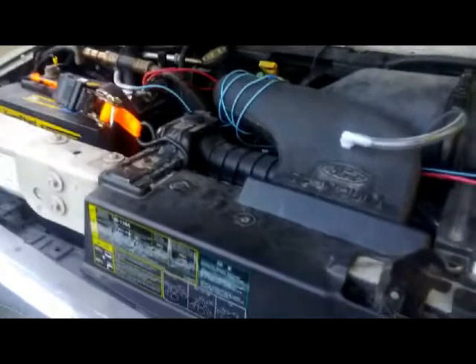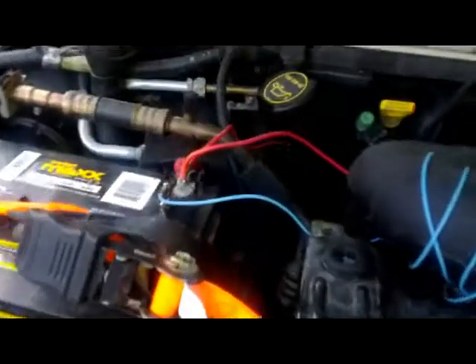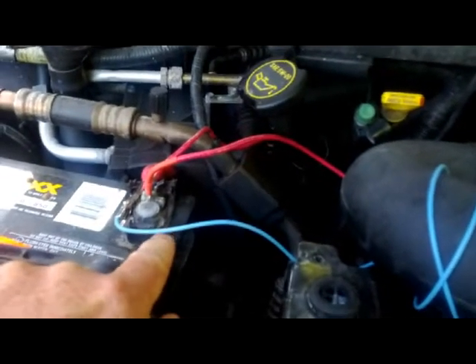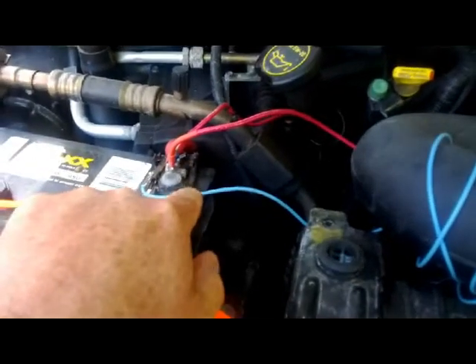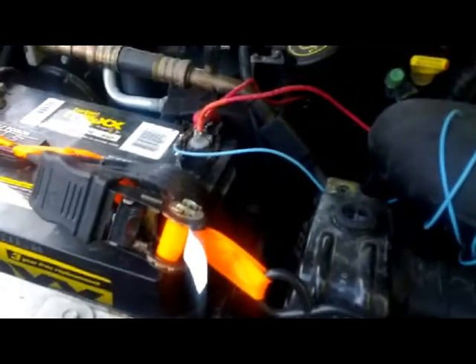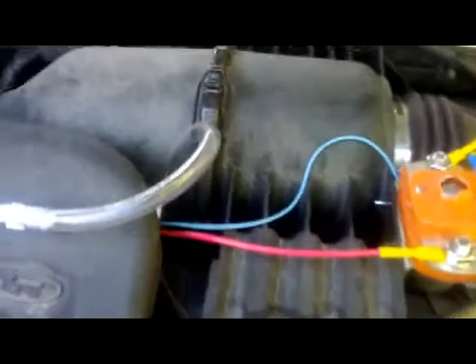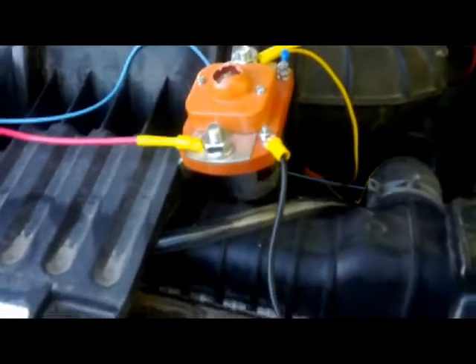I hooked up the switches to the battery — it's not hooked up to the key switch, the switch in the dash, because I couldn't find one of the wires that was on the key switch. So I just impatiently hooked it up there with a clip and this wrap-around wire, and I'll just cut that when I find the right wire to do so.